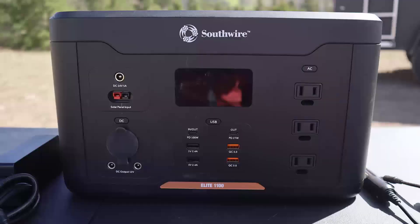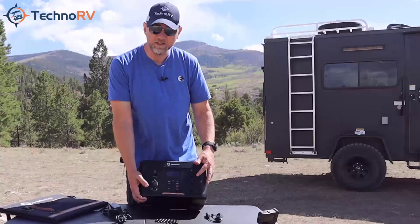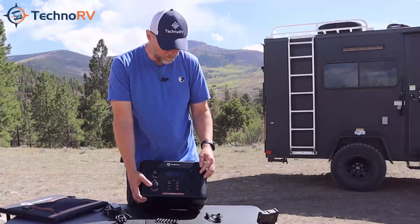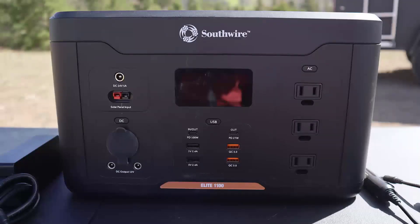This unit comes with three AC power supplies — these are just regular wall plugs, so if you've got something that operates off a wall plug, you've got three of those to work with. You've also got two USB standard plugs here, the 2.4 amp standard USBs, and then two quick charging USBs — the QC 3.0. You also have the PD 100 watt, where I would plug in something like my iPhone 12.